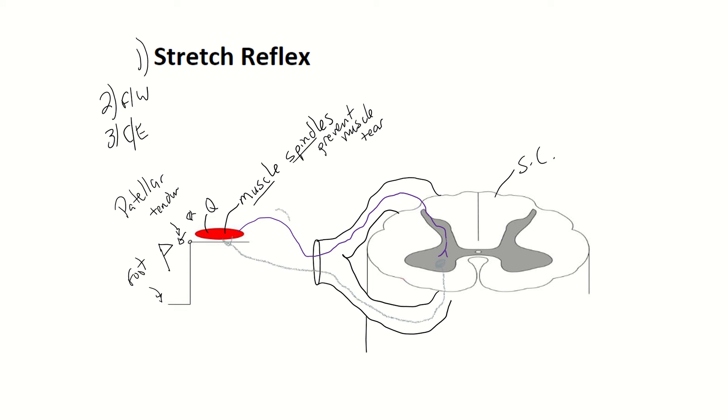This neuron in the front is going to be a motor fiber. The muscle spindle sends a signal along the sensory afferent neuron, which in turn will send an action potential along the motor efferent. It will tell the quadriceps muscle to contract, and the number one job of the quadriceps muscle is lower leg extension. So you will see the foot kick. That is a stretch reflex.